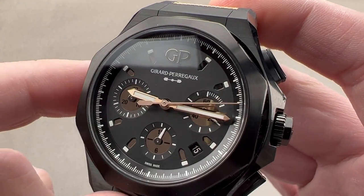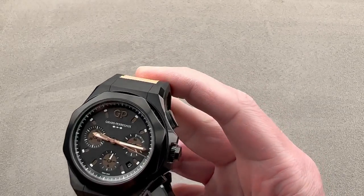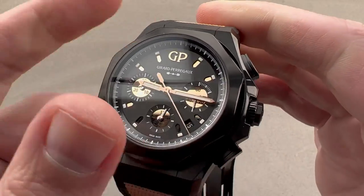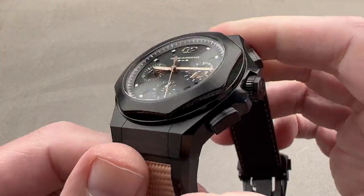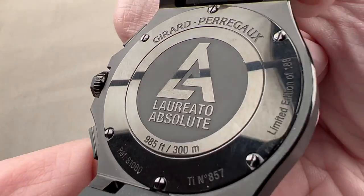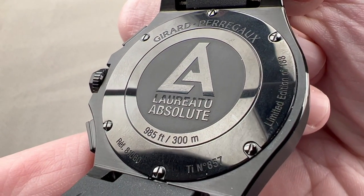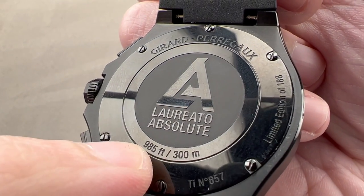The dial is matte black with white printing, so it's a high contrast look. The watch has plenty of luminescence, and with a screw-down crown, it is 300 meters water resistant, which is quite impressive. The Royal Oak Offshore Chrono is only 100 meters — this is 300. Flip it upside down and you can see the Laureato Absolute logo and GP — one of the few companies that actually tries to give you a more accurate translation of meters to feet of water resistance.